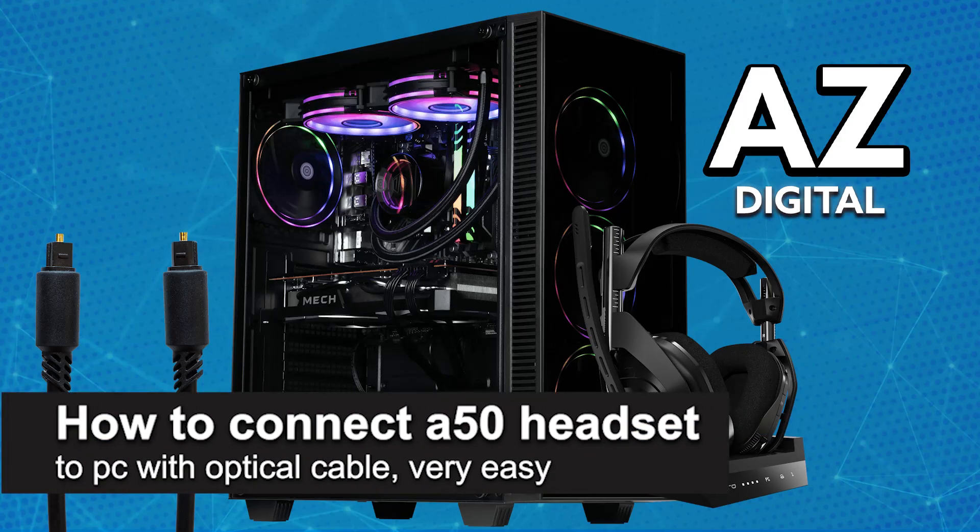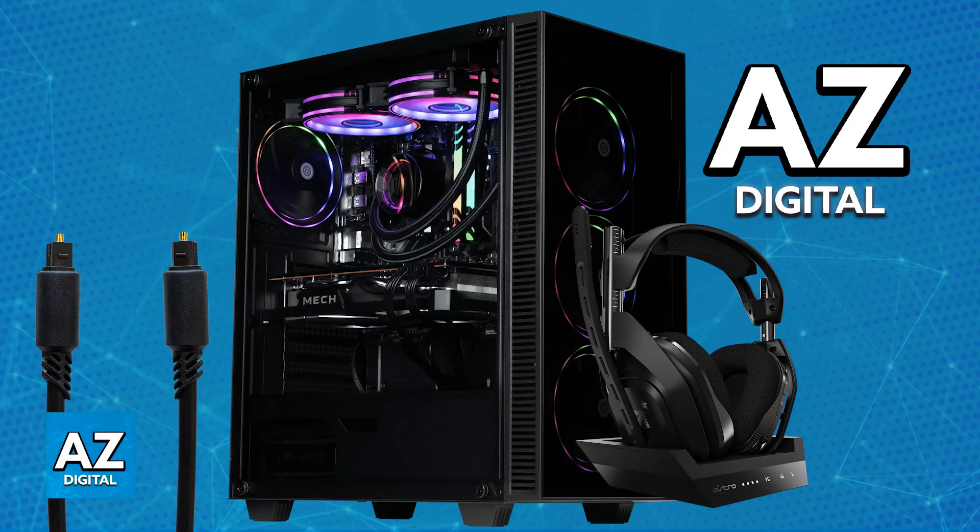In this video I'm going to teach you how to connect Astro A50 to PC with optical cable. It's a very easy process, so make sure to follow along. I'm going to give you all of the instructions needed for you to connect your Astro A50 to your PC with the optical cable.